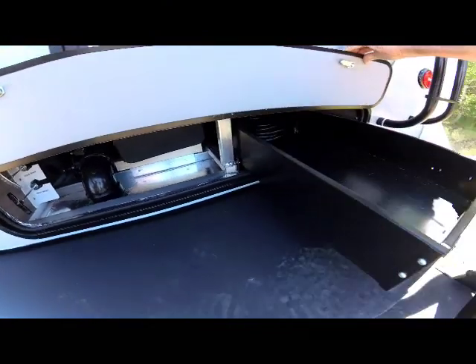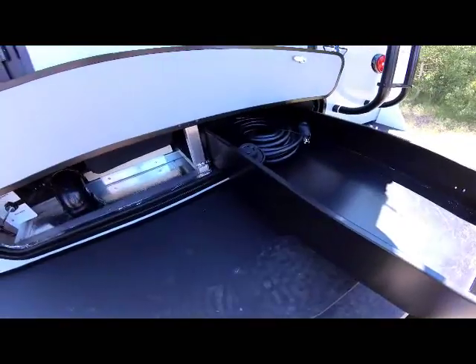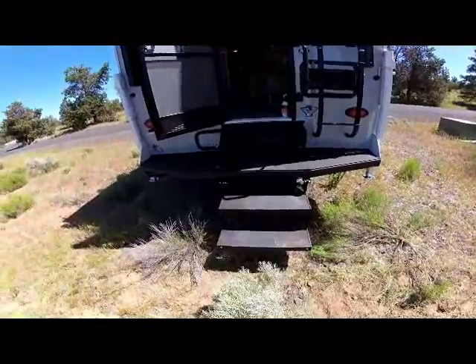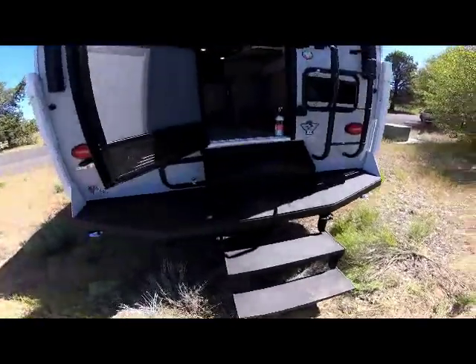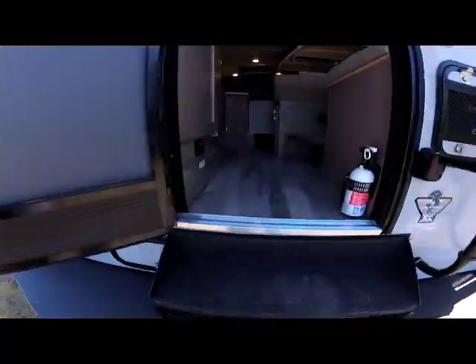To the right side is the new for 2020 ball-bearing storage tray. With the comfort step bumper, the easy two-step design and bonus step gives you easy four-step entry into the camper.